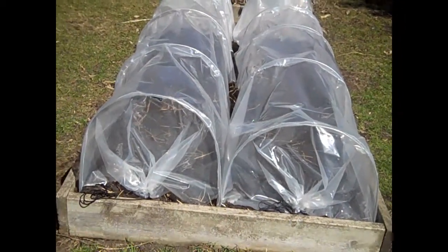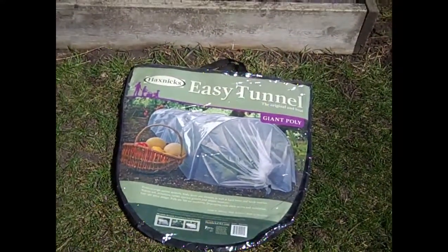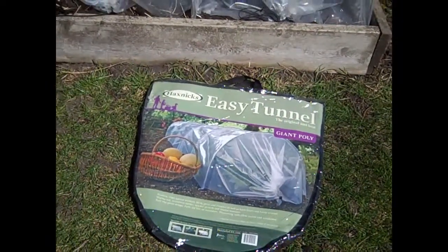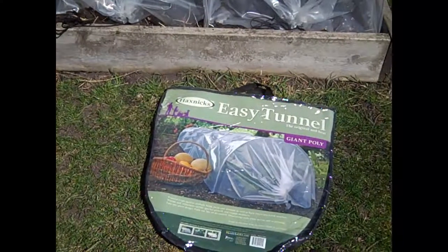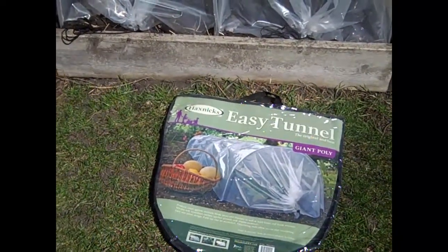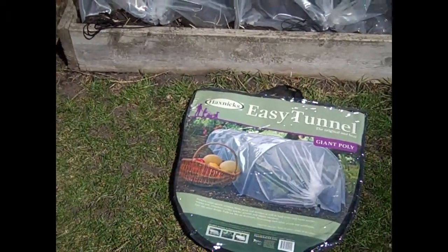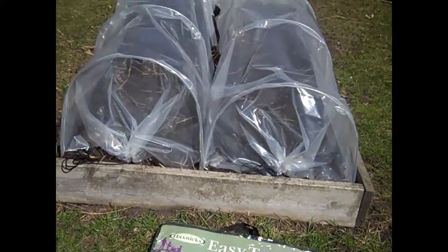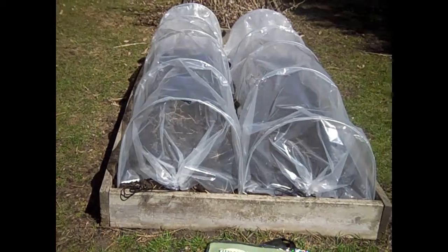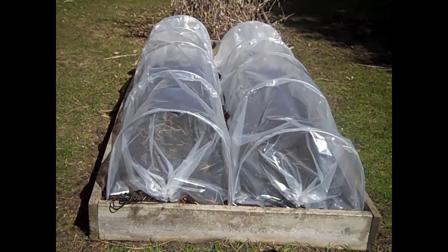I just bought these brand new this year. I got them from Amazon and they come in a package like this. It's called the Haxnix Easy Tunnel, the original and best — this is the giant poly. These are 10 feet in length and 2 feet wide, and the height is 1 foot 5 inches. I'll put a link in the description below if you're interested. I've had good luck with these in the past as netting and I decided to expand upon the poly.